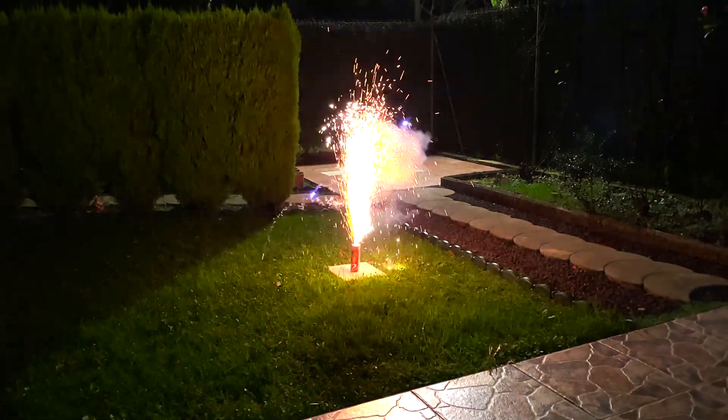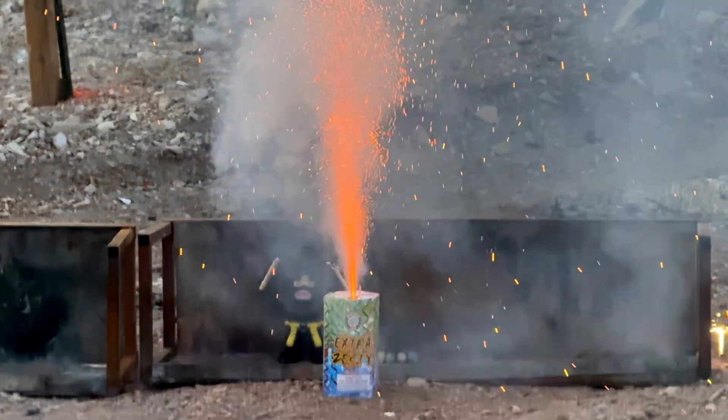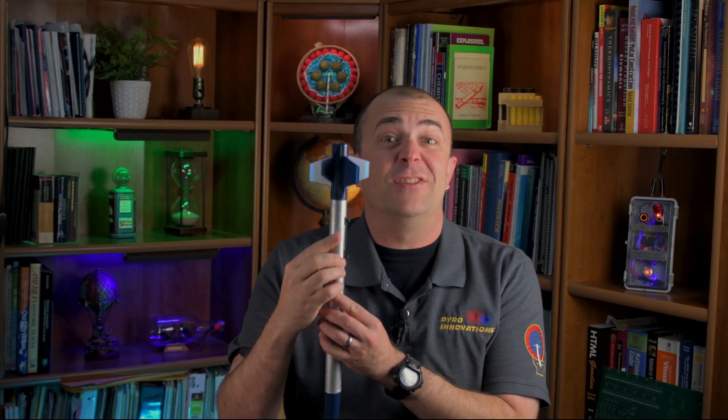When the composition combusts, the hot gases and combustion products are accelerated when passing through the nozzle, resulting in the effects being projected into the air. Fountains essentially work like an upside-down rocket, where the rocket exhaust is actually the show.